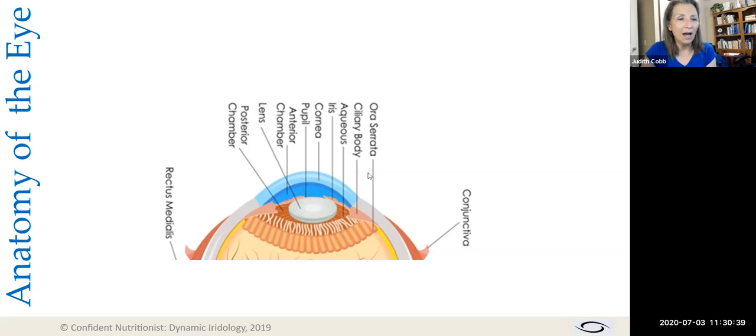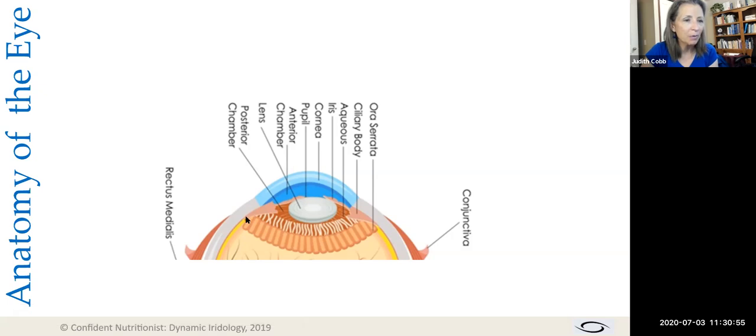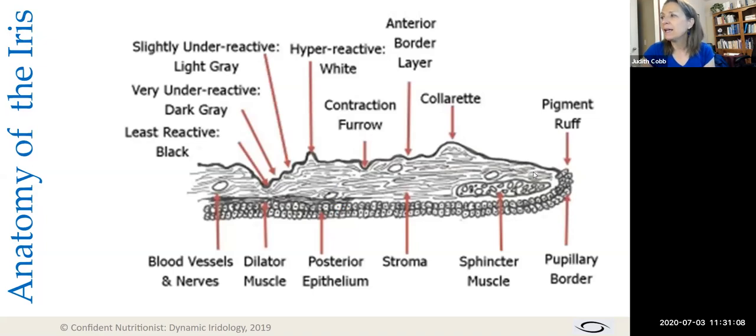When we look at the eye sideways — this is the same image flipped on its side with the back removed — we're going to look specifically at a small area of the iris. We'll look at this in a black-and-white pencil drawing diagram, because in detail there is a lot going on in this tiny little area. So get ready — this is going to be the highlights tour.